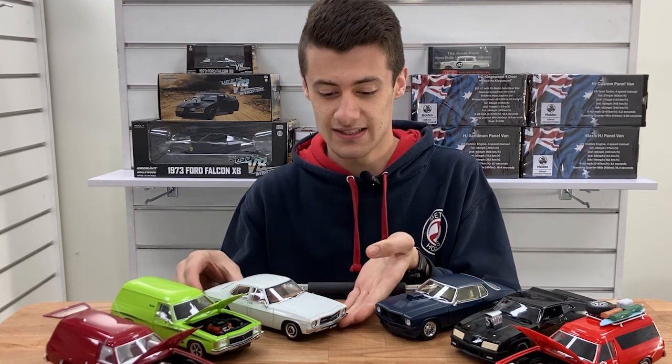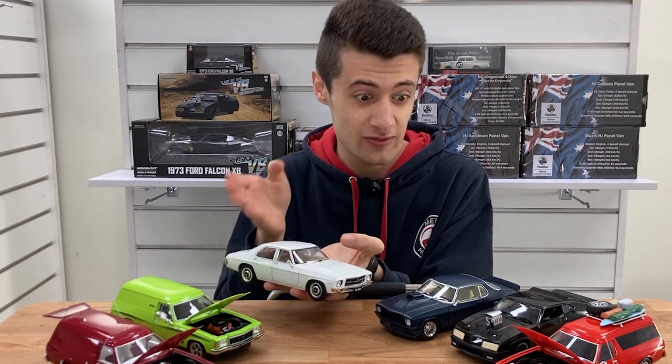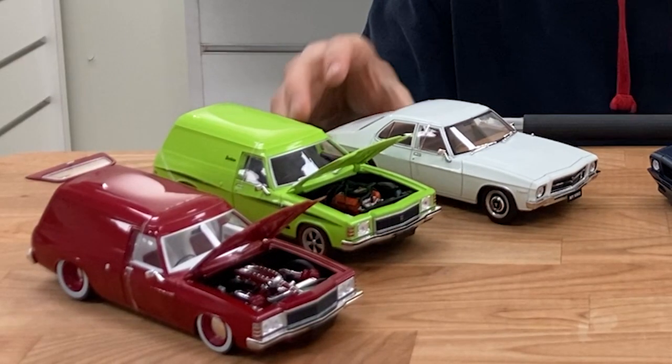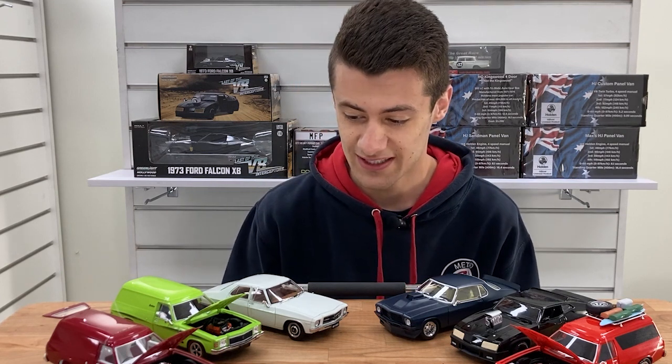Next from DDA is the HQ Kingswood — gorgeous model. Again, like their panel vans, it's got opening bonnet, doors, and boot. These were really popular when we got them back in, and we've got them back again, so we can finally show you guys on video how good they really look.